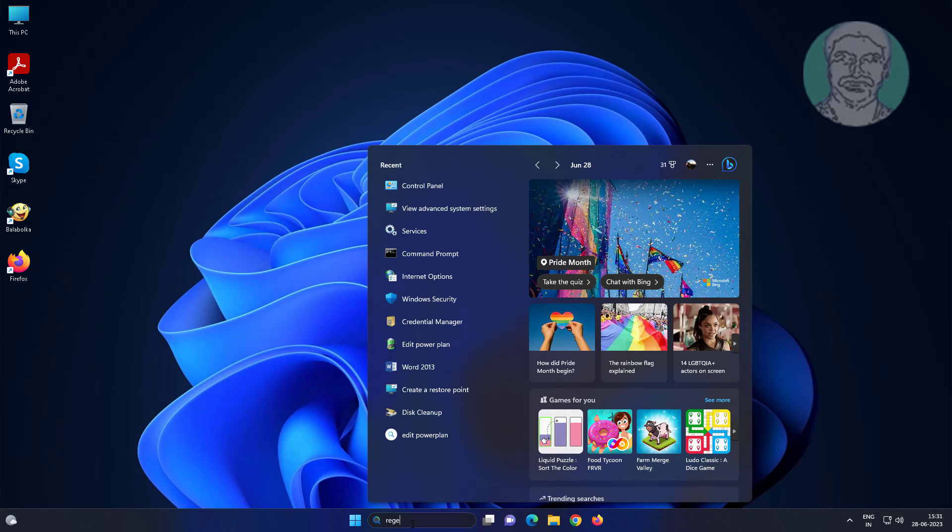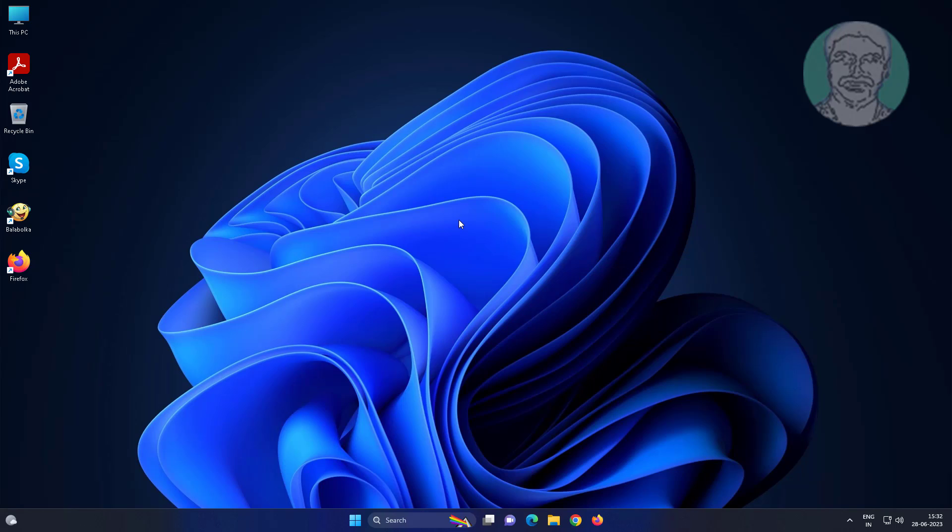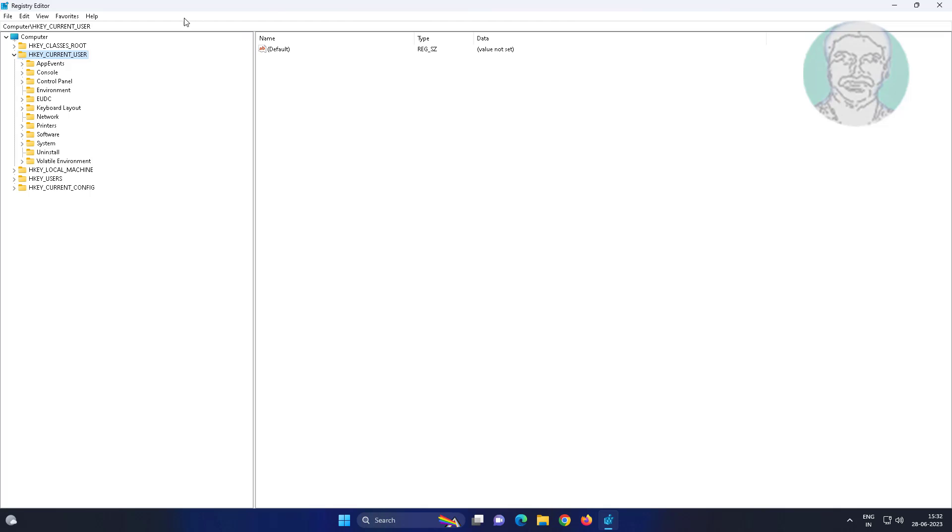Type regedit in the Windows search bar, right-click and run as administrator. Click and expand HKEY_LOCAL_MACHINE, click and expand System, click and expand ControlSet001.